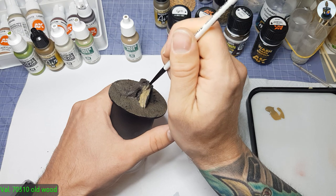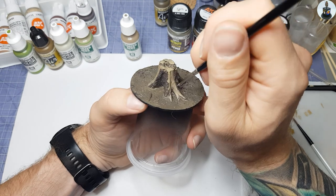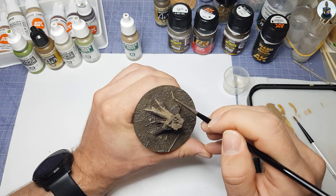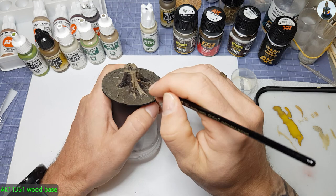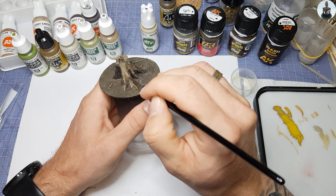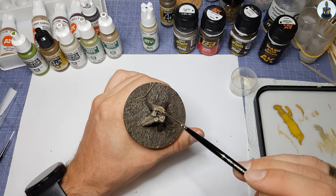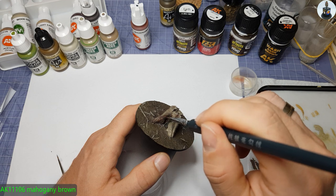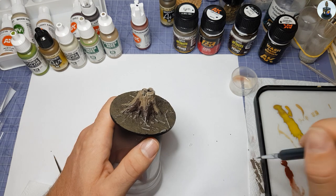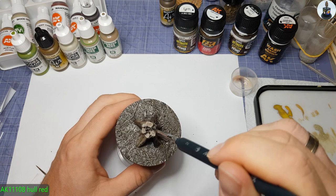After everything was dry, I painted the wooden parts of the tree stump with Old Wood as the base paint, and I didn't forget the dead wood on the ground. Then I painted the first wood grain with AK's Wood Base — here I just made random vertical brush strokes. The sawing points were supposed to become brighter from the inside to the outside. Then I worked the bark and wood with diluted Mahogany Brown to give the whole thing a warmer look. With High Red I made a wash to emphasize the deeper places of the bark and between the saw cuts.